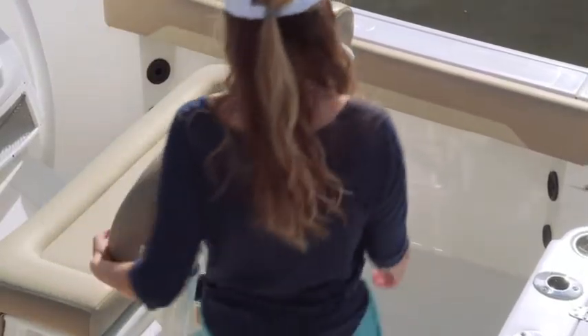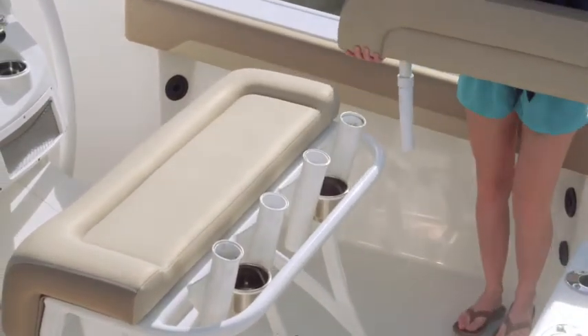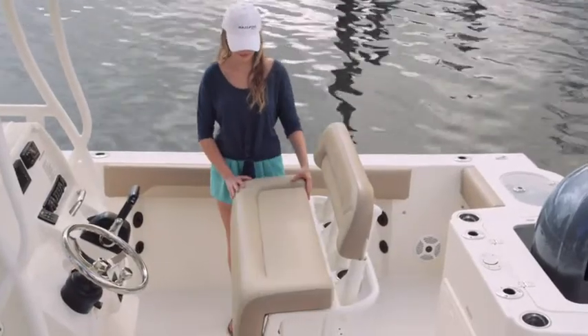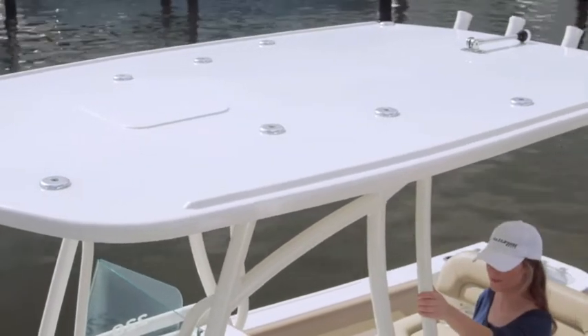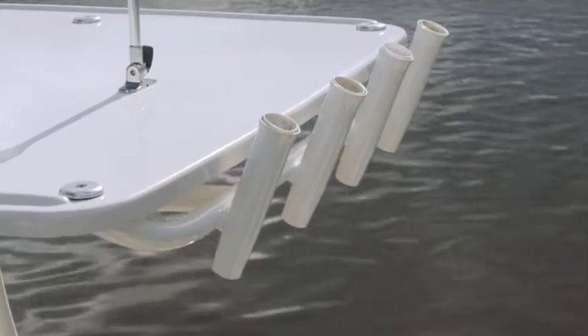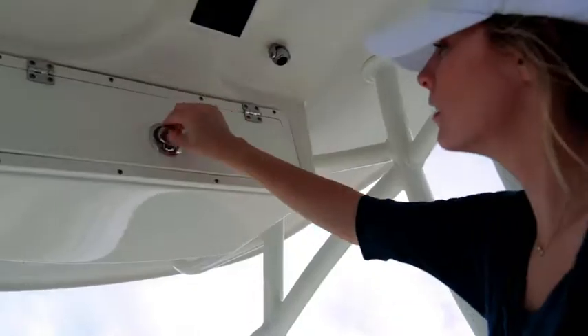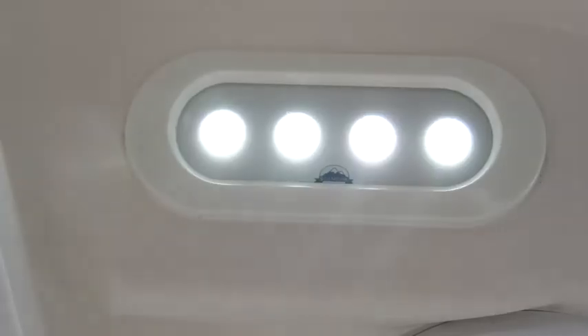Behind the console is a comfortable aluminum leaning post. It comes equipped with a removable backrest, four rocket launchers, and a flip-up storage compartment with cooler storage area. Overhead, the fiberglass hardtop is mounted atop a heavy-duty powder-coated frame, providing space for four additional rocket launchers and multiple handholds for while you're underway. You'll also find an integrated storage compartment with a magnetic lid, LED lighting, and speakers.